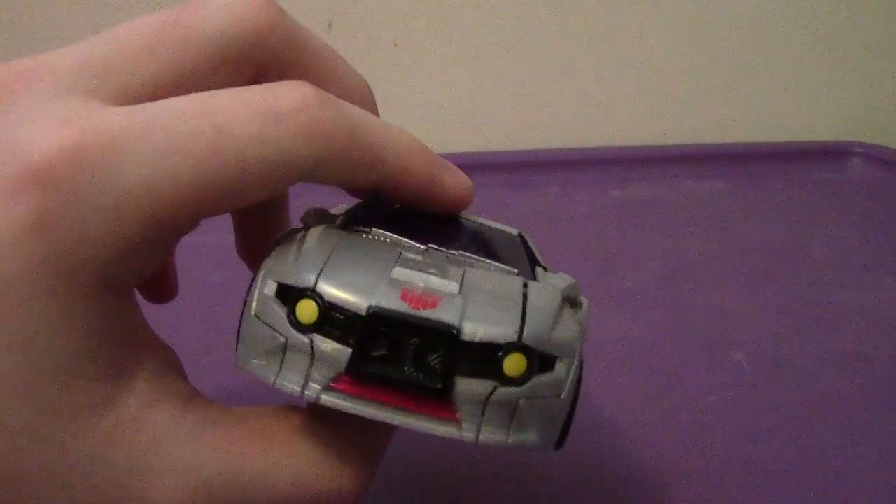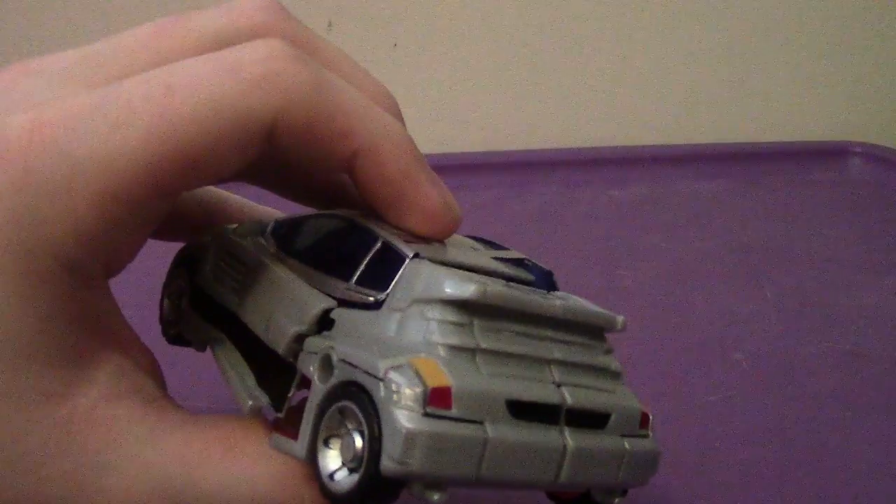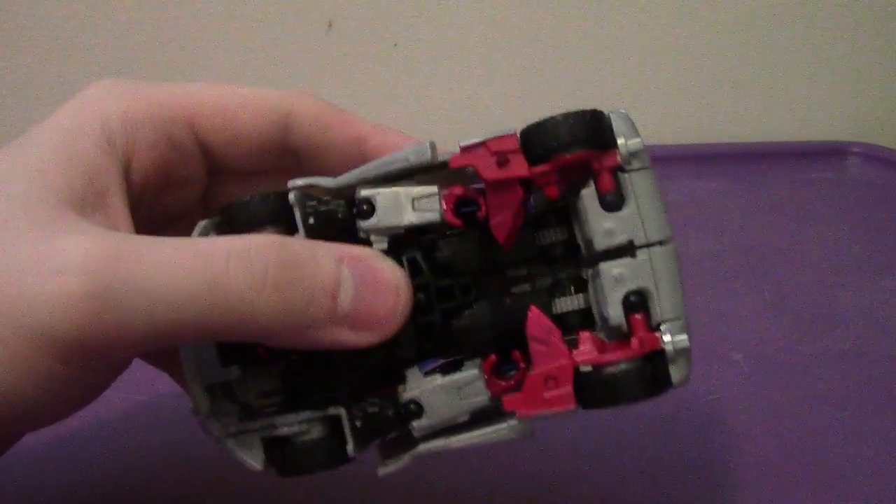Now, obviously as you can see, this guy's a little messed up. I don't know if my figure's badly constructed or whatever, but I had trouble trying to get this figure together. I think I made something wrong.